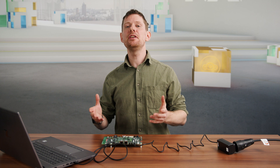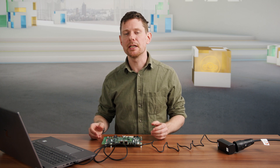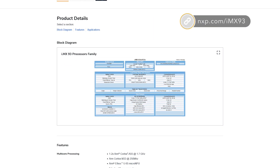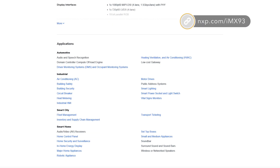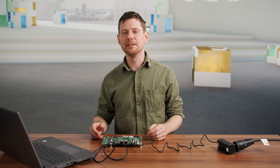With all of this, you should have everything you need to get this EVK up and running and start to develop your applications. To get more information on the i.MX93, visit our product page on nxp.com/imx93 and download the datasheet, documentation and much more.